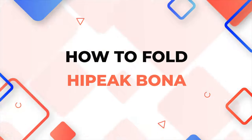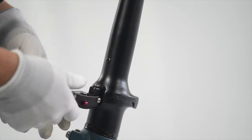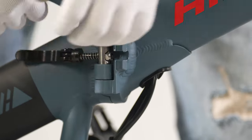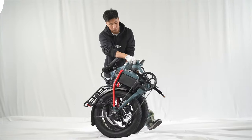To fold the e-bike, press the quick release lever and the red button together and pull it down. Fold the stem. Locate the quick release on the middle of the bike, release and turn it. Then lift the bike and fold it.